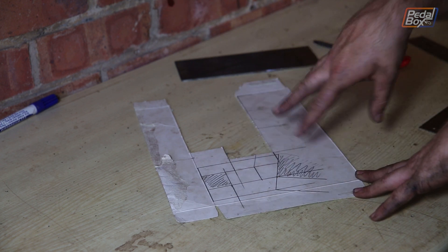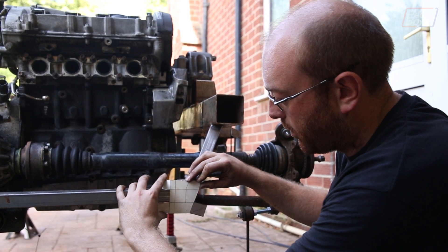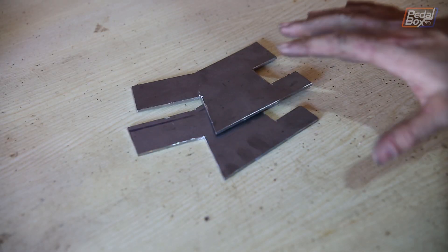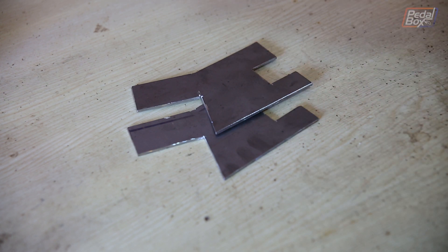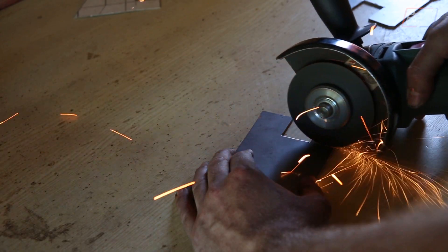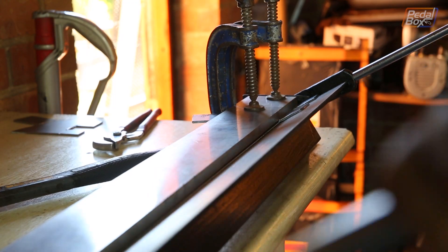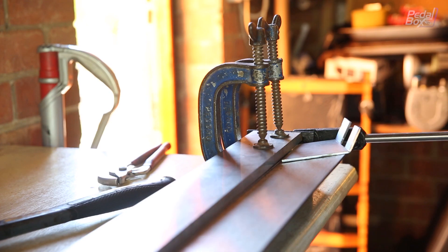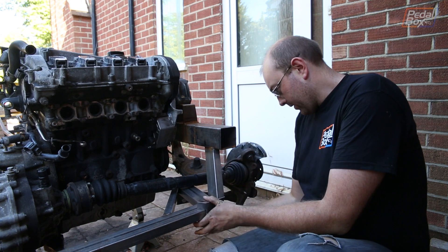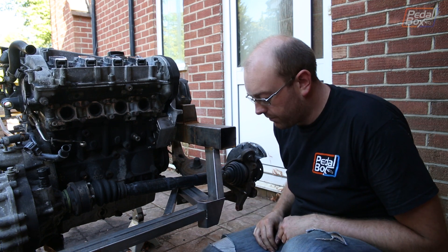We're going to chop this out, offer it up, and see where we get to. With the template made we can offer it up — it fits pretty well where we want it, and this piece hooks around underneath. From the template we've made two brackets, slightly bigger than before to accommodate the ARB bracket size. We'll skim them down to bend more precisely, bend them up, and fit them. The bends are made, it lines up reasonably well, we just need to cut down the brackets so they're a bit less square, do a couple of finishing touches, and weld it in.